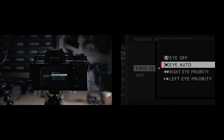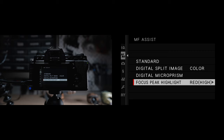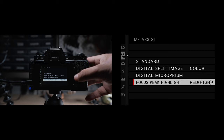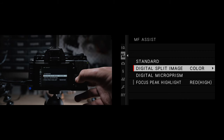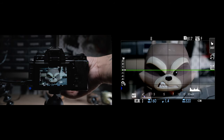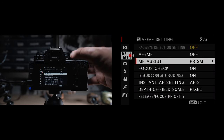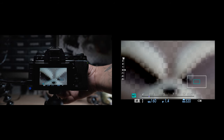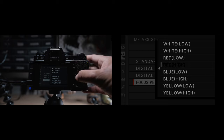For AF+MF, when this is enabled, you'll be able to override the autofocus single by turning the manual focus ring when the shutter button is pressed halfway. For manual focus assist, these are different visual aids to help you obtain manual focus — they show up once you switch the focus dial to M. Standard simply zooms into the image. Digital split image is like a split prism rangefinder — once the subject is in focus, the lines will line up. Digital micro prism is pretty much the same but with smaller squares. My own preference is focus peaking, which highlights high contrast areas in a specific color — white, blue, yellow, or red. I personally like red high, where you can see different areas turn red when they're in focus.